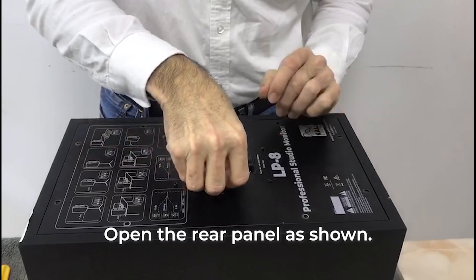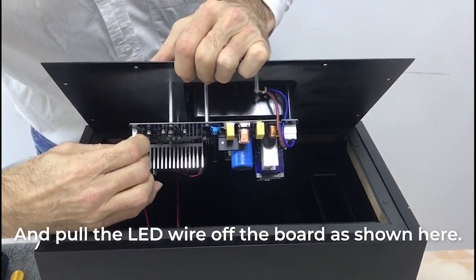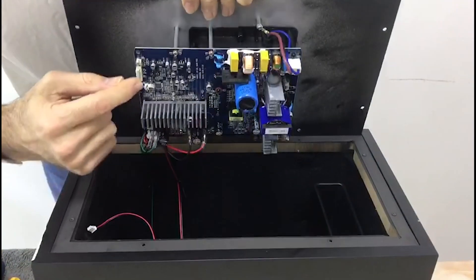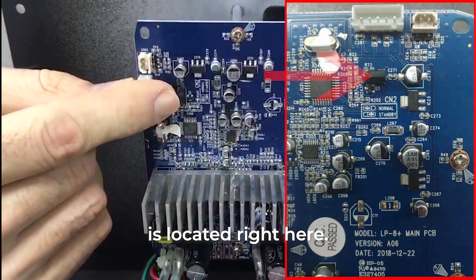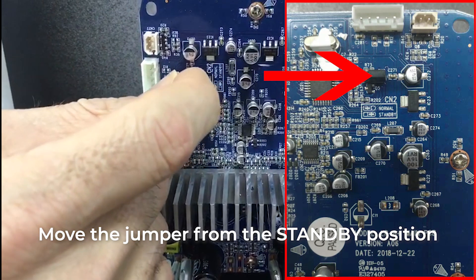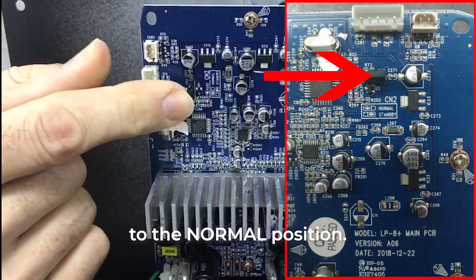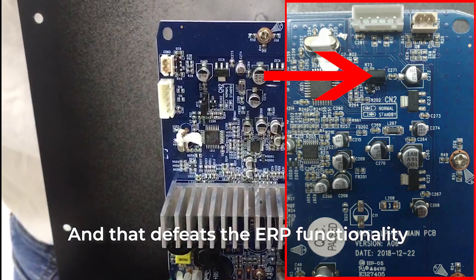Open the rear panel as shown and pull the LED wire off the board as shown here. The jumper switch for EUP functionality is located right here. Move the jumper from the standby position to the normal position, and that defeats the EUP functionality.